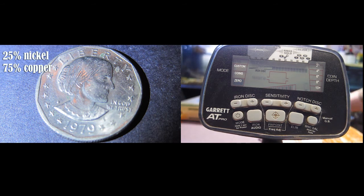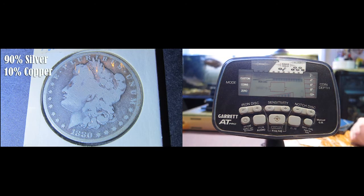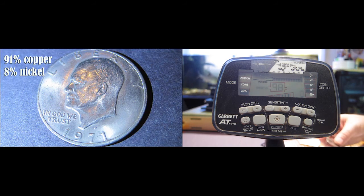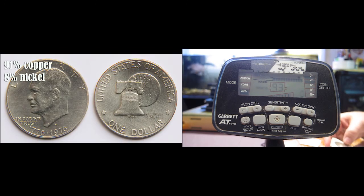Here's a 1979 Susan B. Anthony dollar coin. Here's a 1931 Morgan silver dollar. Here's a 1971 Eisenhower one dollar coin. Here's a 1776 to 1976 Bicentennial Eisenhower coin.